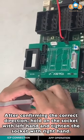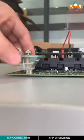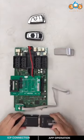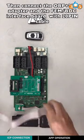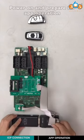Take the tapes back. After confirming the correct direction, hold the socket with the left hand and tighten the socket with the right hand. Connect the ACDP holster and the OBP-ICP adapter. Connect the 8-pin cable to the adapter, then connect the OBP-ICP adapter and the EVM-BTC interface board with the 20-pin cable.